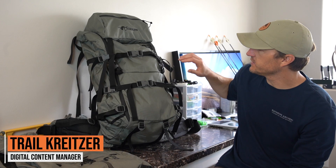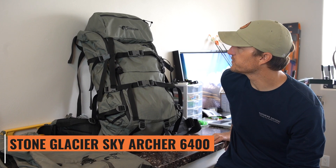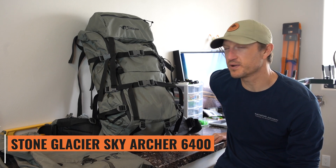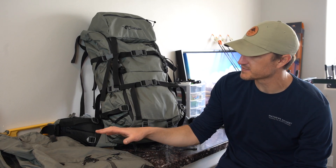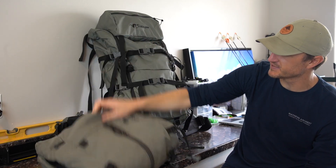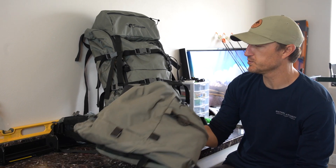We've had some requests to do a gear review of the Stone Glacier Sky Archer 6400 backpack, which is the one that you see here. It just so happens that I'm ready to retire and move on from one of my very favorite packs of all time, which was this Stone Glacier 7400 pack. They don't make this one anymore. I can still use it — it was one of my all-time favorites — but I think I'm ready to move on to a new pack.